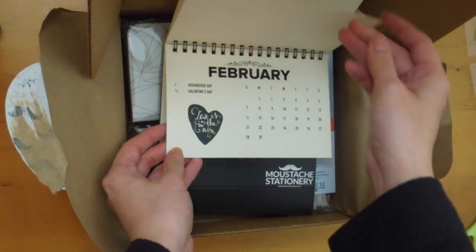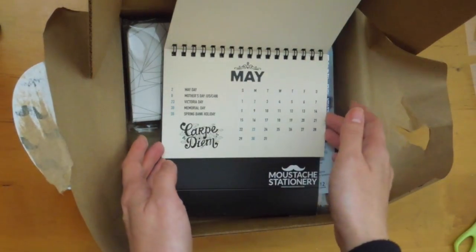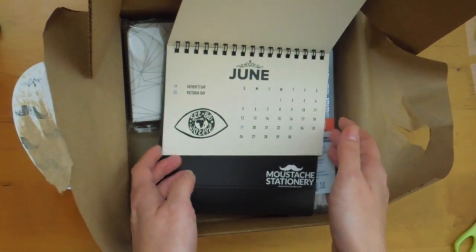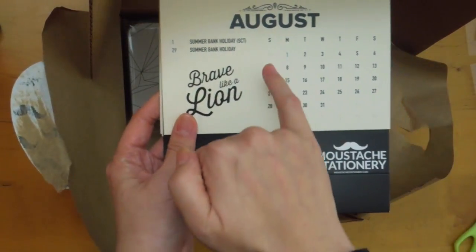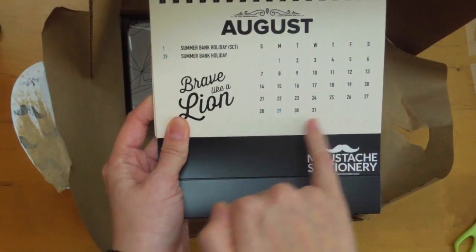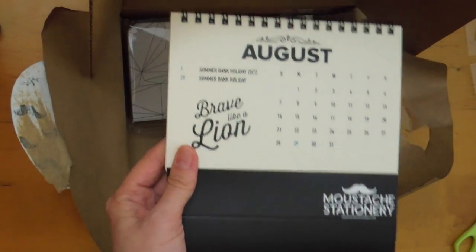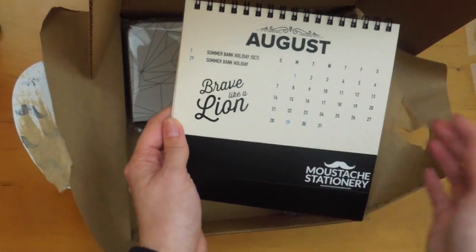There's January, February, March, and so on and so forth. Monochrome, black and white — well actually it's cream color. Really, really nice. And I don't know if it's showing up on camera, but the previous month and the next month is written down, but it's really, really light in color. It's like one of those flip desk calendars.